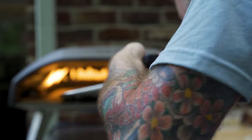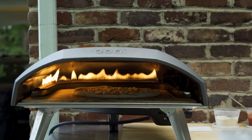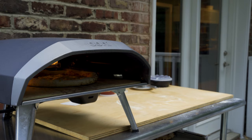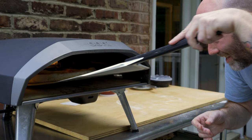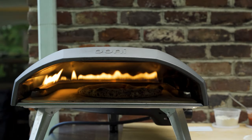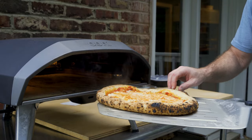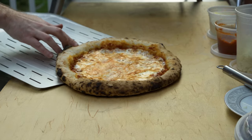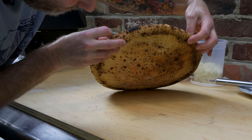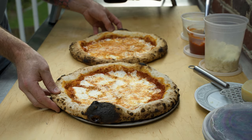Same temp, no flame guard. I'm going to turn the heat down like I did before and see what happens. In goes the second pizza. There we go — let's look underneath. Do you see any major difference between these two pizzas? I don't. That kind of tells me that the flame guard really didn't do too much.